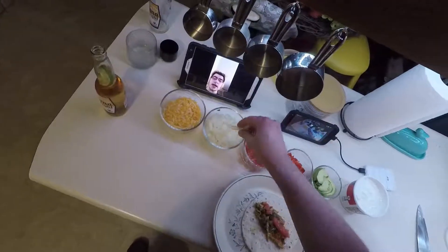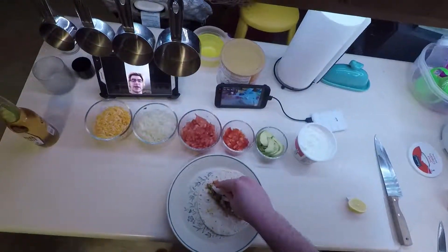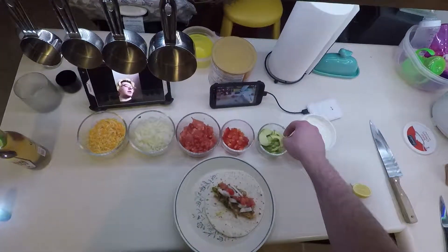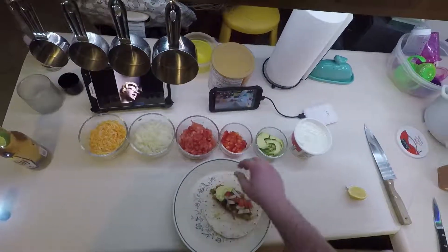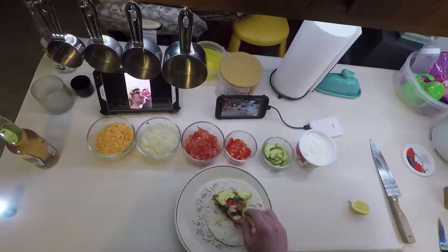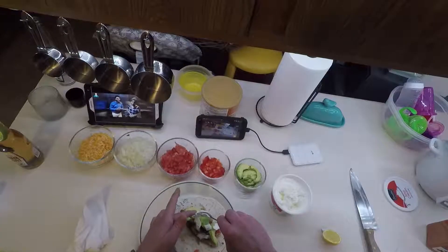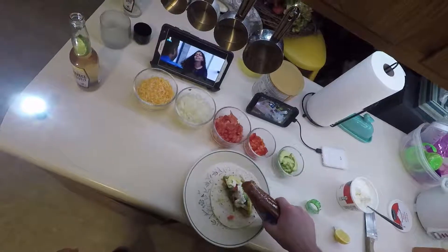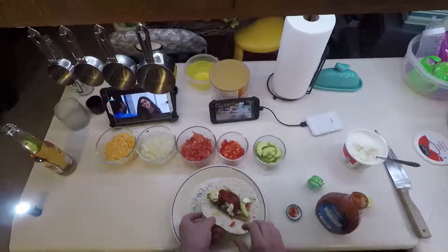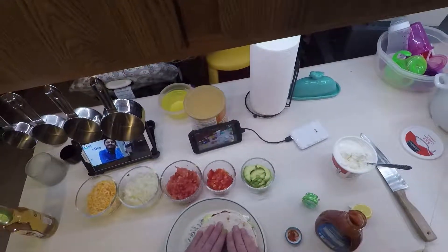Sprinkle with some tomato, a little onion, some red pepper, a little bit of sour cream, a little bit of taco sauce. Olé! Fish taco. Enjoy — we hope you liked it. Peace.